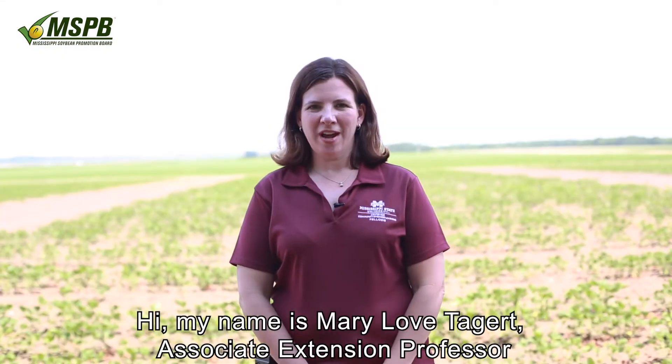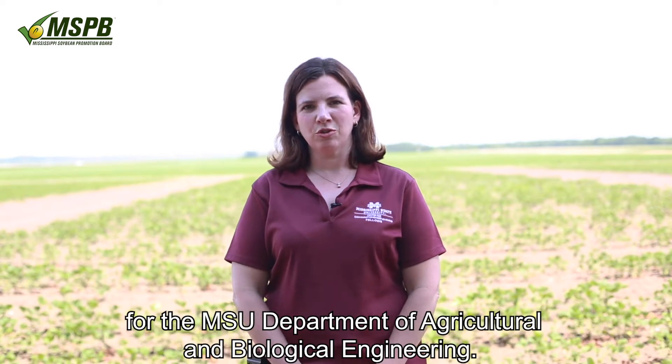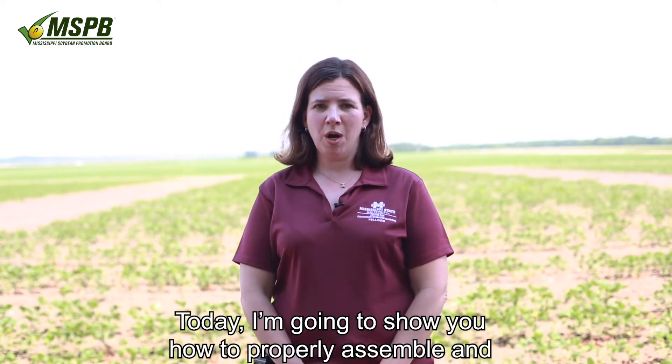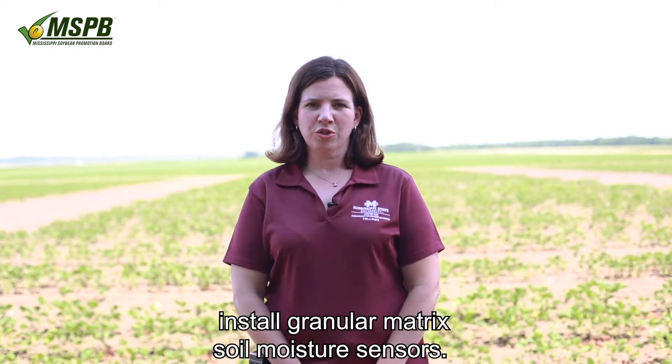Hi, my name is Mary Love Taggart, Associate Extension Professor for the MSU Department of Agricultural and Biological Engineering. Today, I'm going to show you how to properly assemble and install granular matrix soil moisture sensors.